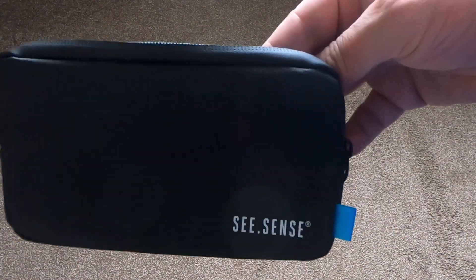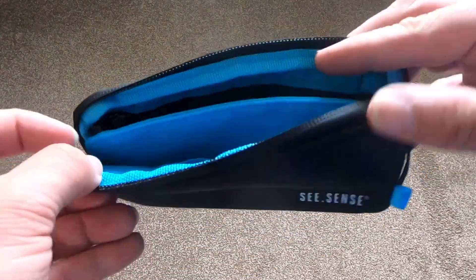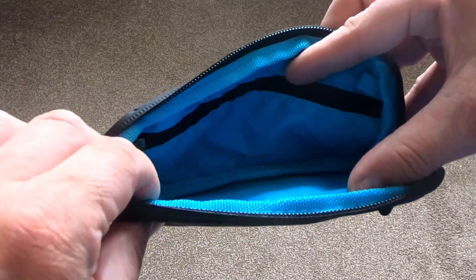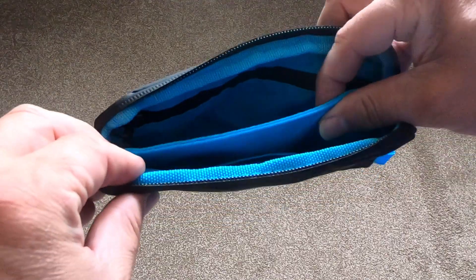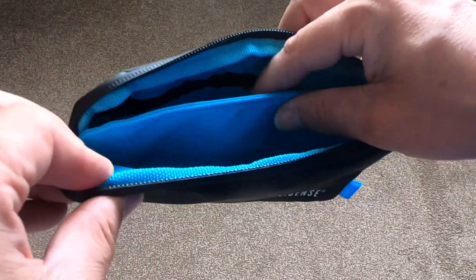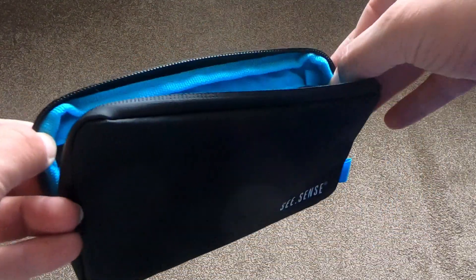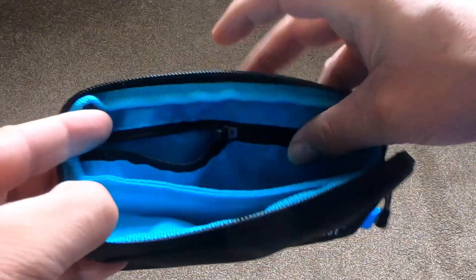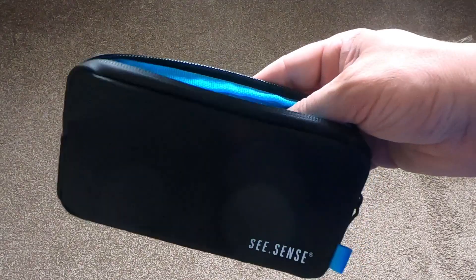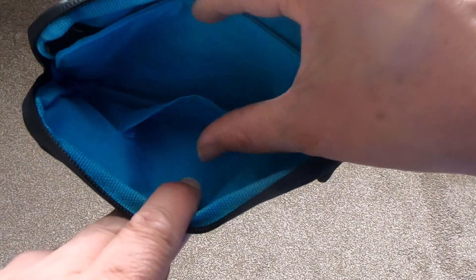Let's have a quick look inside the case in a bit more detail. Once it's unzipped, you've got one big pocket with a small padded divider in between, which keeps any valuables sort of separate. On the back there is a full-length zipped pocket where you can put stuff to stop it all rattling around.